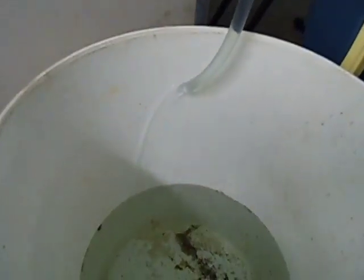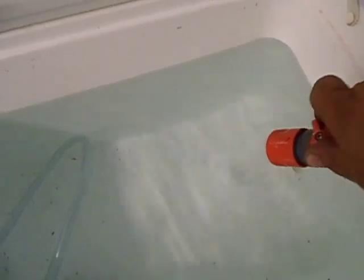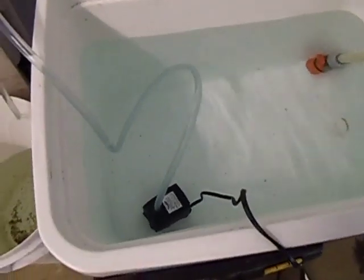Get rid of all the hot water in the Esky so I can fill it up with cold water again for the condenser — to cool the condenser. So that's my tap there, so I can just turn it on and fill it up with cold water just like that, then cut it off. That's an easy way to change the water from the Esky.